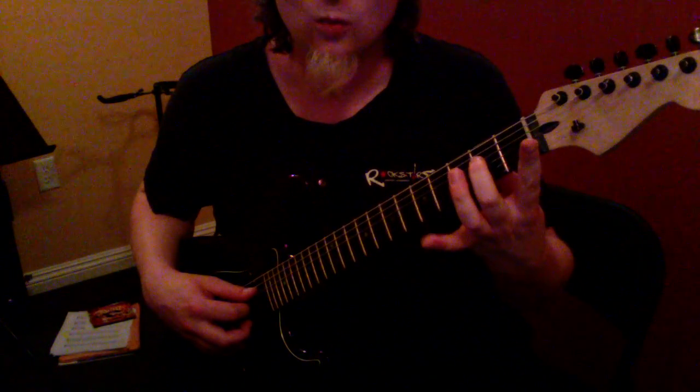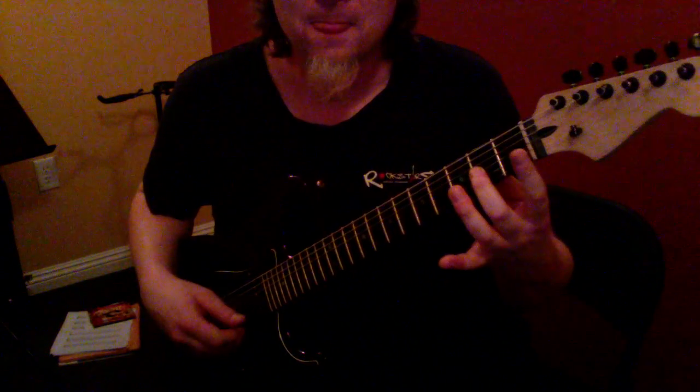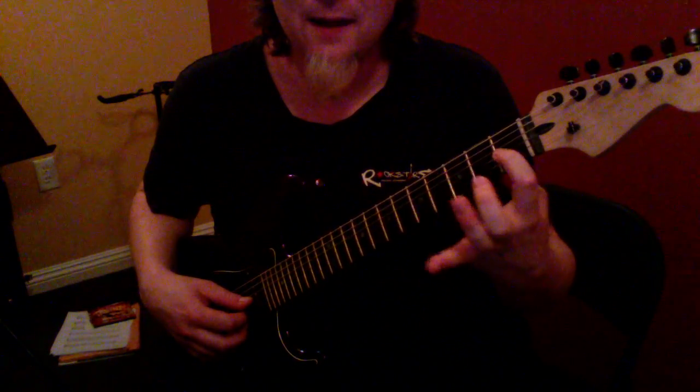Exactly, we're going to use our second finger right here on the fourth string, second fret, one note, twice on the third string, same fret, back to the first finger, same fret. Sounds like this.